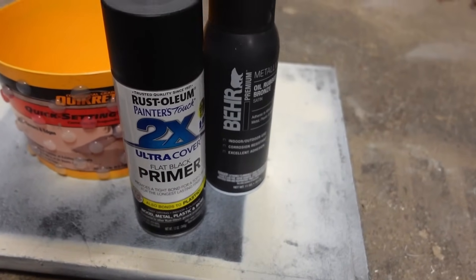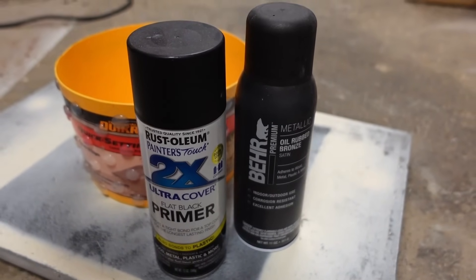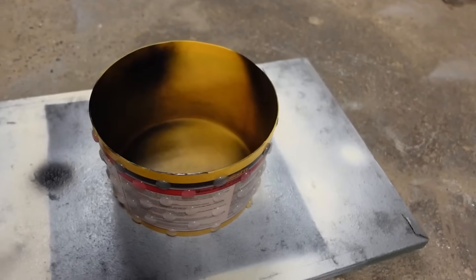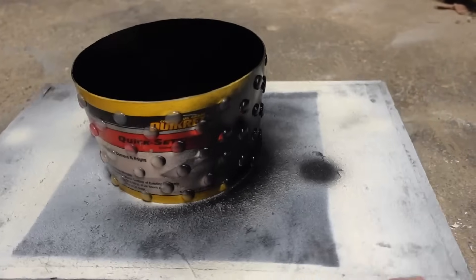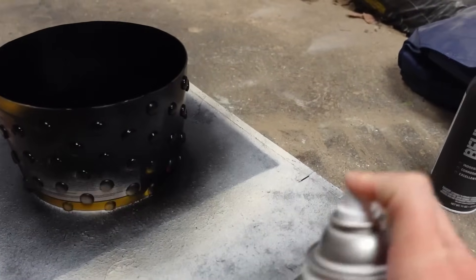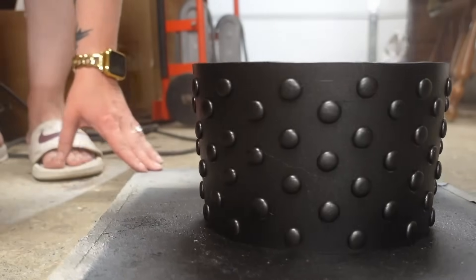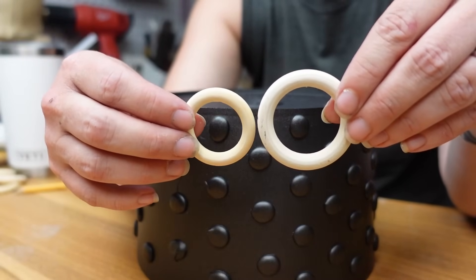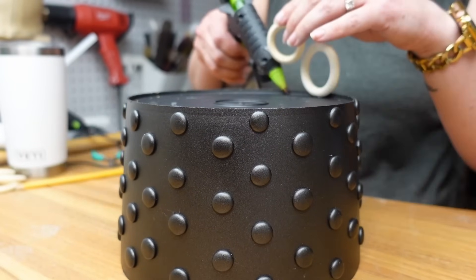Once all the hot glue dots were dry, I took the bucket out to the garage to spray paint it. I wanted the main color to be oil rubbed bronze, but since this was a bright yellow bucket, I first coated it with a black primer so I'd only need one coat of the bronze. I also sealed the bucket with a clear satin spray paint because the oil rubbed bronze was starting to scratch off easily. Then I hot glued some wood rings from the Dollar Tree in two different sizes onto the bottom of the bucket.